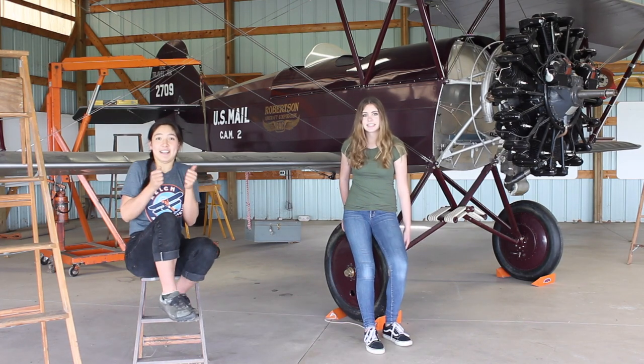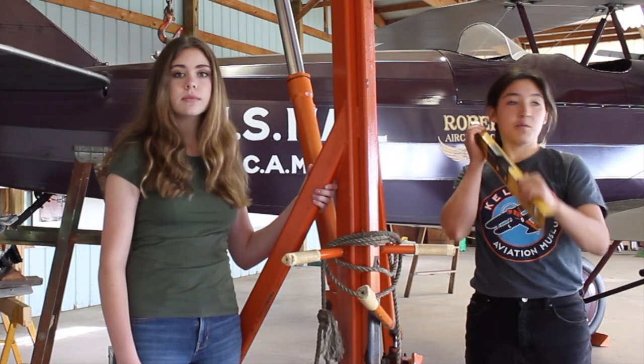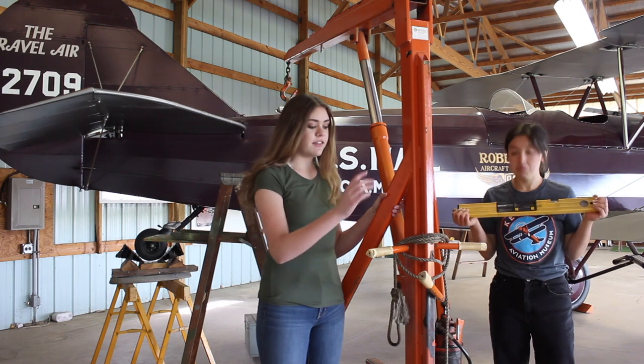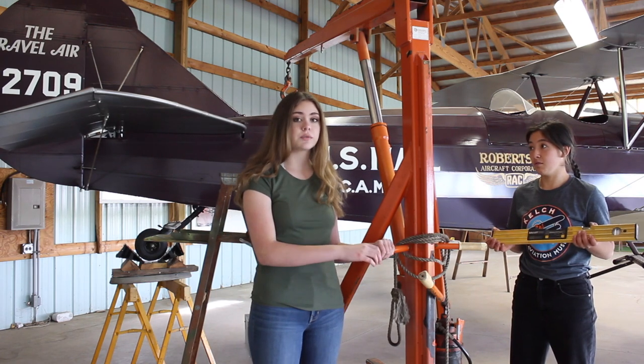Let's try not to die. Before we can do any adjustments to the wings we have to make sure the airplane is perfectly level horizontally. I've got this digital level here, and this is the engine hoist that is connected to the tail right now so we can make the plane level so we can work on rigging the wings.